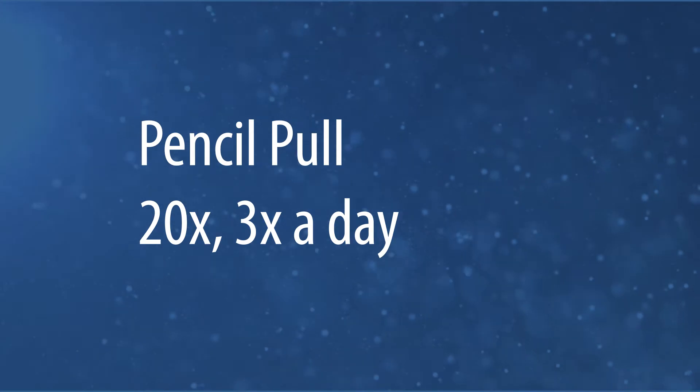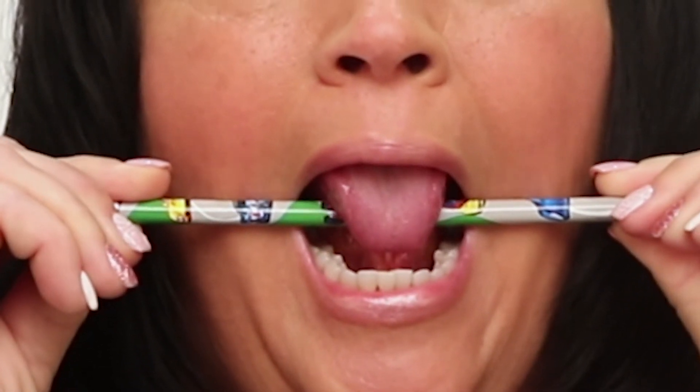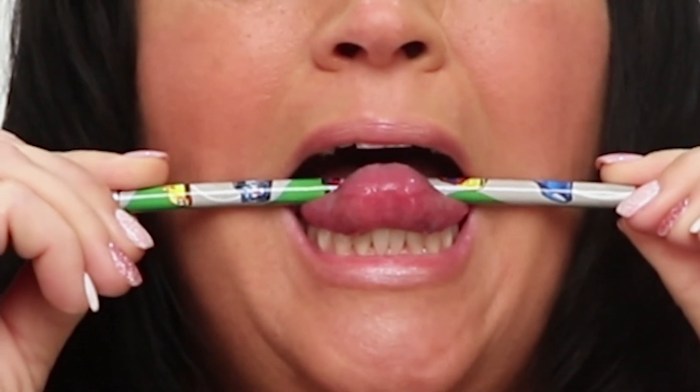Next is Pencil Pull. Use a pencil or chopstick to put resistance over and under your tongue. Pull against the pencil or chopstick for a more intense stretch. Do this 20 times, 3 times a day.